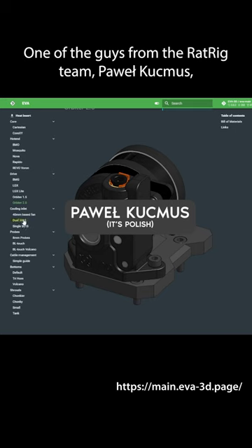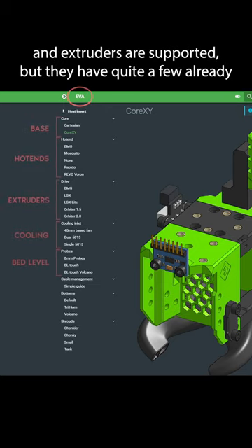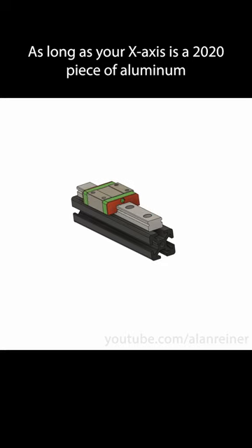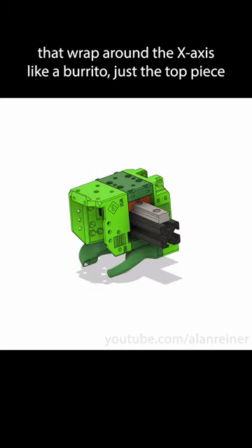One of the guys from the Rat Rig team, Pavo Kutzmus, came up with a highly modular printhead design called EVA. Not all hot ends and extruders are supported, but they have quite a few already and are actively working on more. As long as your x-axis is a 20-20 piece of aluminum with a linear rail on top, you can use EVA. You start with four base parts that wrap around the x-axis like a burrito.